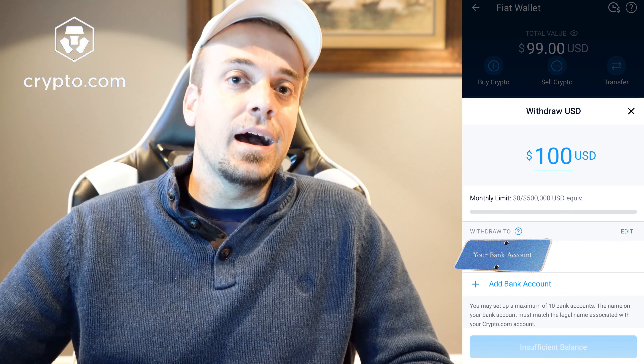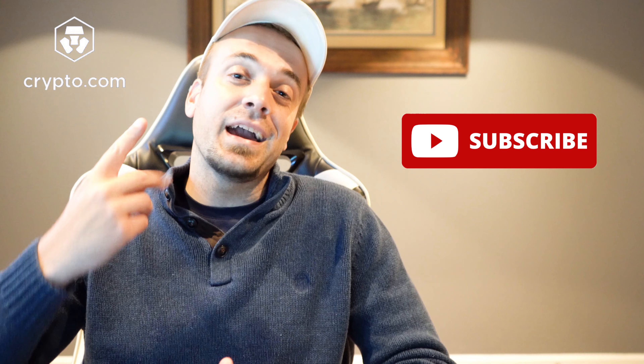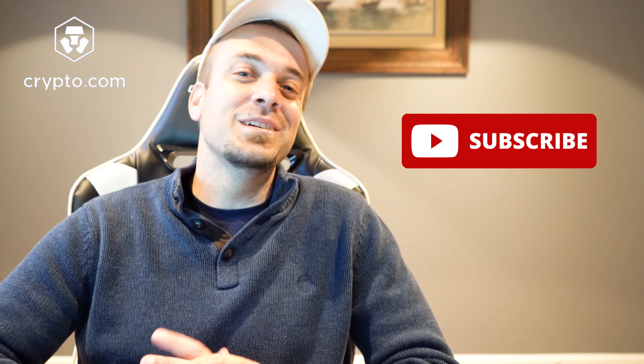I hope that helps. If you guys have any questions, put them in the comment section below, and that's about it for this one. Thank you so much for watching. Feel free to follow me on social media for cryptocurrency updates, and be sure to hit the subscribe and bell notification button. If you're into Crypto.com, CRO, and Cronos, that's what we do here on this channel. I appreciate you guys watching more than you know — see you all in the next video. Stay gold.